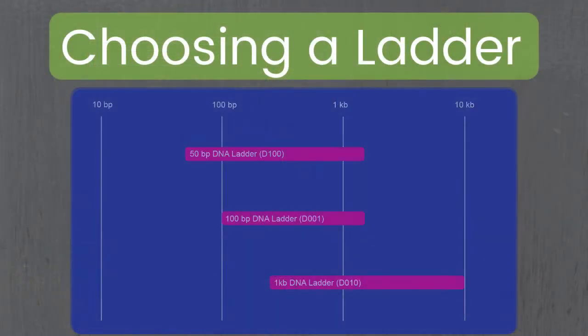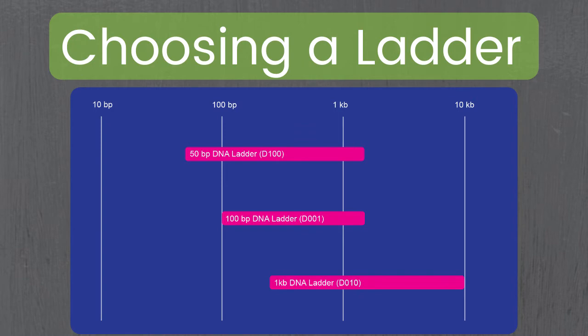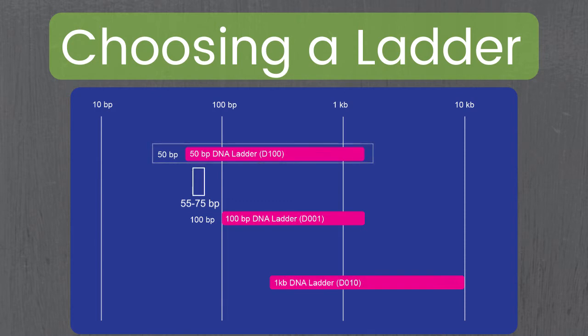When choosing between these ladders, the first thing you should think about is your sample's overall approximate size and the range of your DNA ladder. For example, our 50 base pair ladder means the smallest fragment it can measure is 50 base pairs, and the smallest fragment our 100 base pair ladder measures is 100 base pairs. So if your sample is around 55 to 75 base pairs, you'd want to pick the 50 base pair ladder.